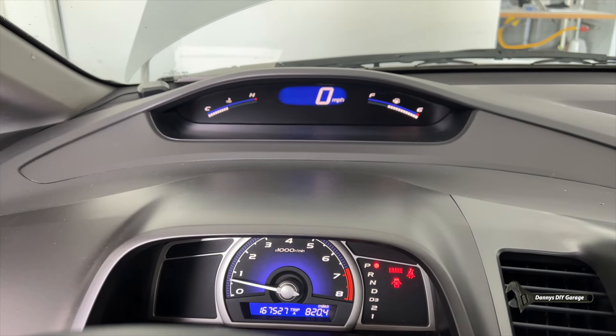Now I'm going to go ahead and start the vehicle. I'm going to turn on the AC. I'm going to put it in gear. Put it back in park. Shut the AC off. Everything seems to be working good.